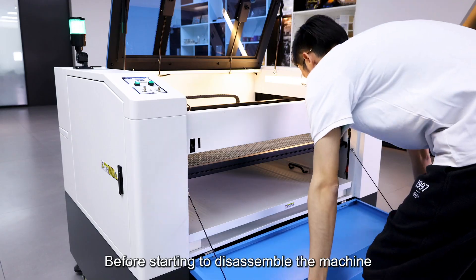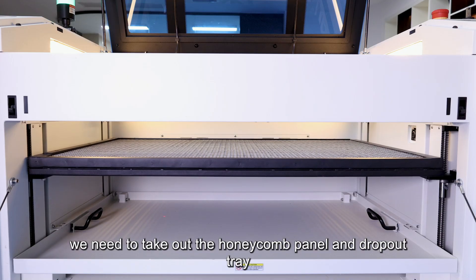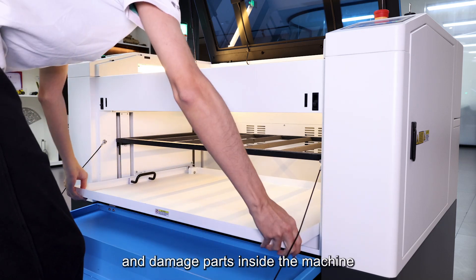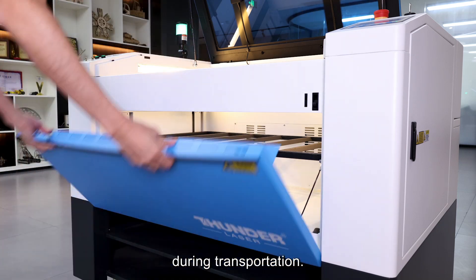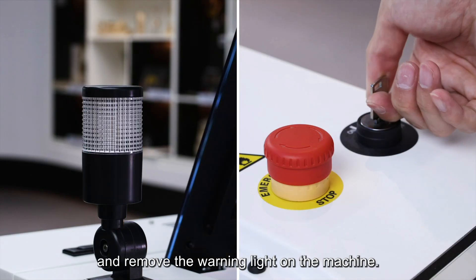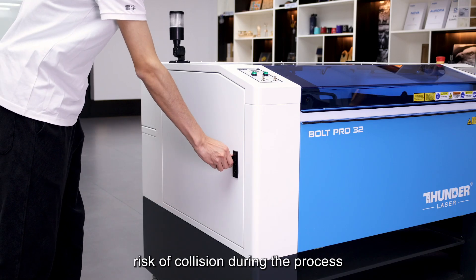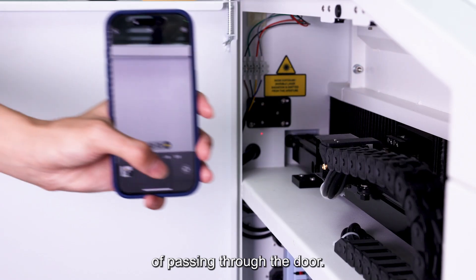Before starting to disassemble the machine, we need to take out the honeycomb panel and dropout tray inside the machine. These two parts may fall and damage parts inside the machine during transportation. Now we need to turn off the power and remove the warning light on the machine. This is to ensure that there is no greater risk of collision during the process of passing through the door.